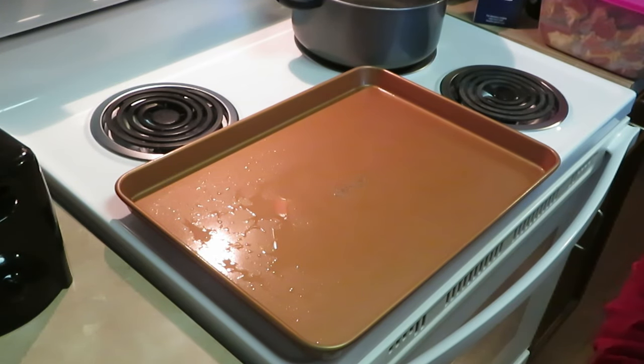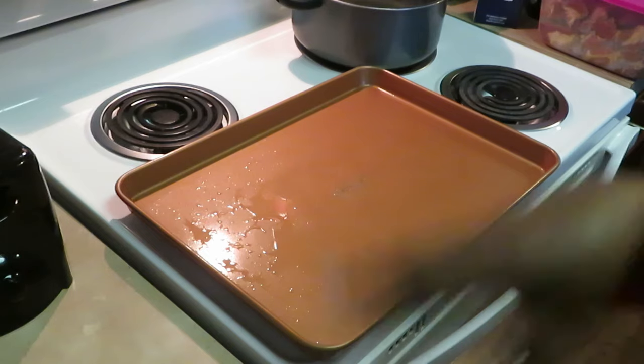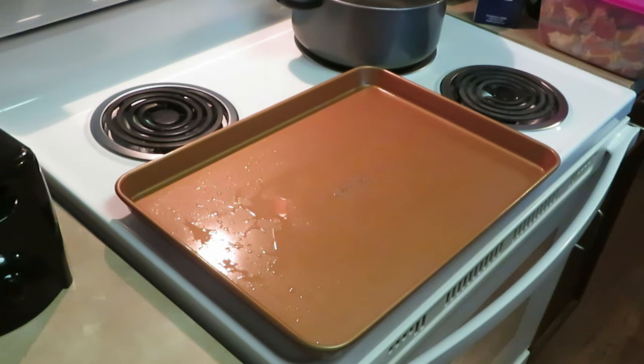Hey guys, it is Arika Misha, and on today's menu we will be cooking boneless pork shoulders, basically boneless ribs, barbecue ribs, and some mac and cheese. I've been craving barbecue ribs all week and my mac and cheese.